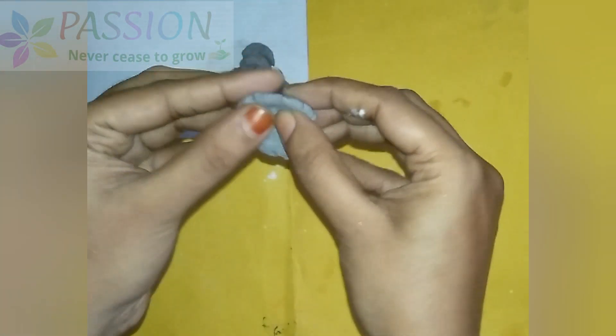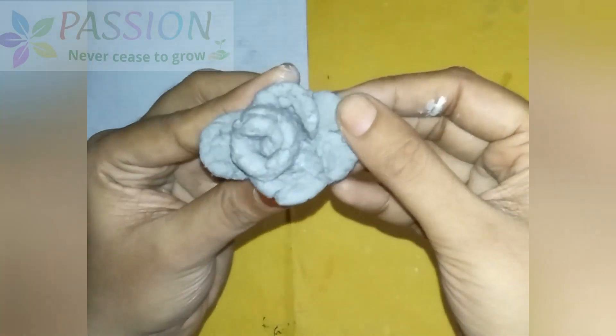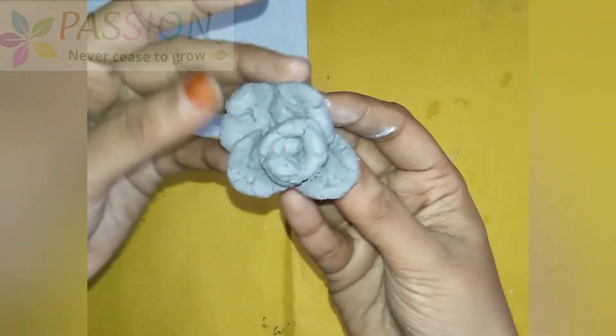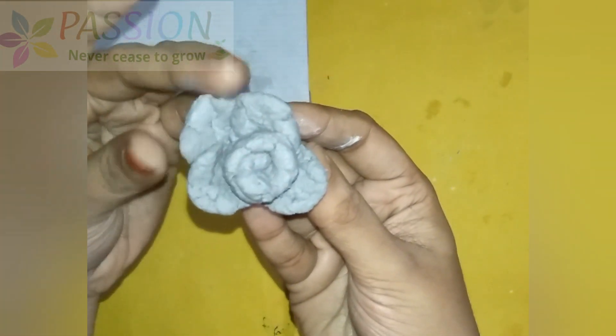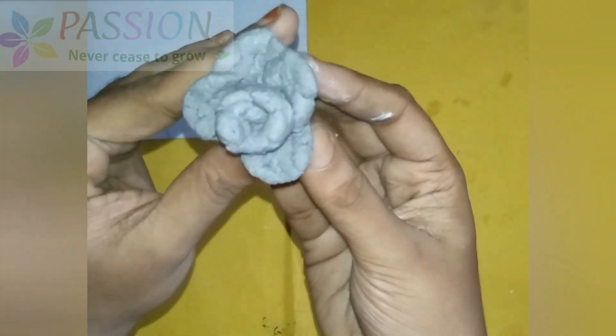If you are using the edges, you will adjust the edges to your liking. If you are using the edges, you will adjust the edges. Once dry, put the breaks away.